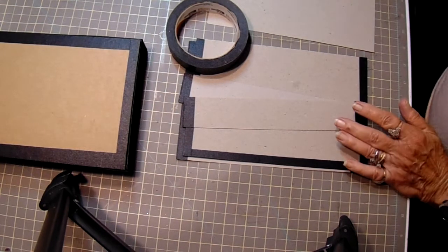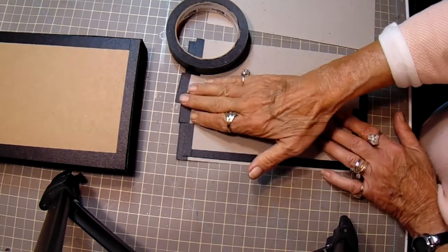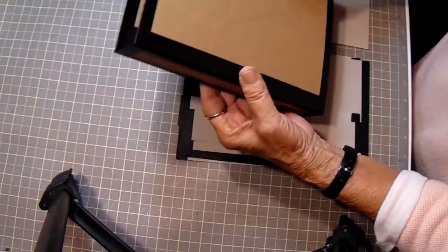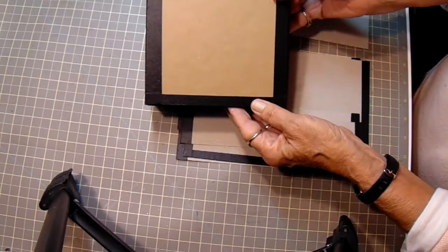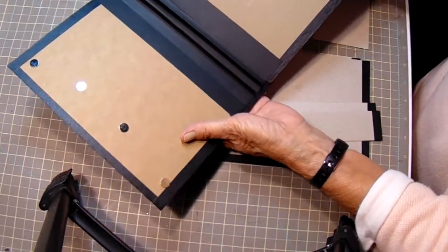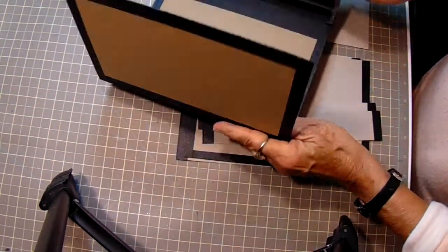Hi guys, it's Bobbi. I told you a while back that I was working with a black tape that I found. I was making a folio last night and I thought, oh man, I should have done a video and shown you guys how to make this with the tape. This is what I have so far on the one that I'm working on, and I have my magnets in it already. But you can see how nice it works out and it saves you a lot of black cardstock.